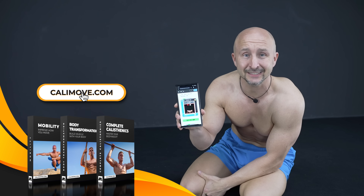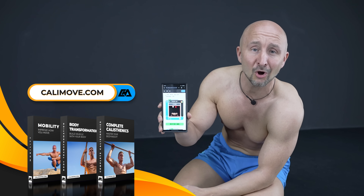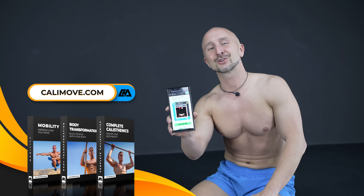If you find this tutorial helpful, make sure to check our step-by-step workout programs on calimove.com. No matter if you are a beginner or already pre-advanced, we've got you covered.